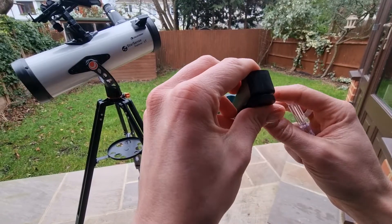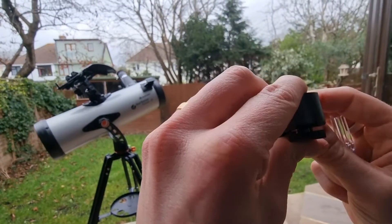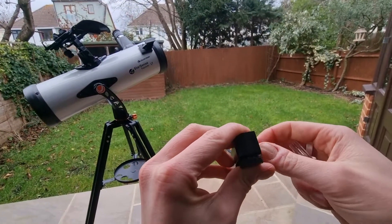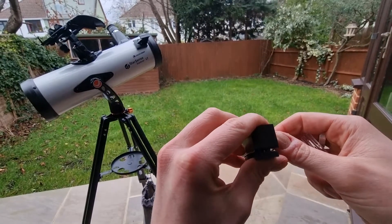We've changed the battery now, and when we turn it on — oh, I left it on, how shocking! But when we turn it on, hopefully you can see that — yes, I can see the red dot and we're all good to go. I hope this video is useful. Any questions, comments, or feedback drop them down below. All the best with your red dot finderscope.